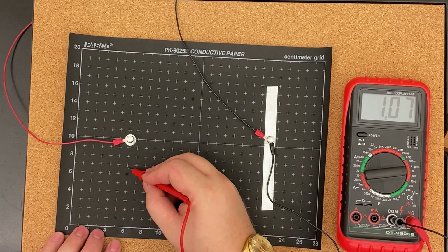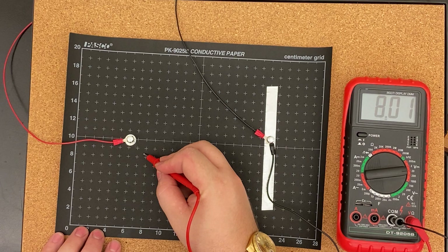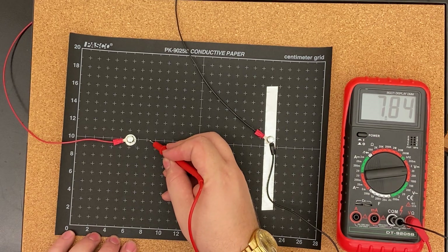Now I'll go for 8 volts: 6 comma 7, 6 and a half comma 8 and a half, 8 and a smidge comma 10.